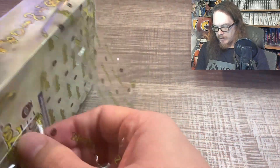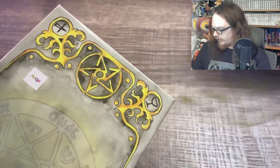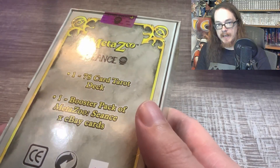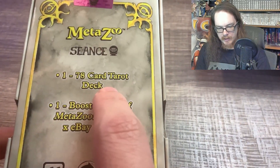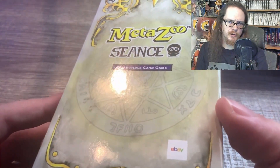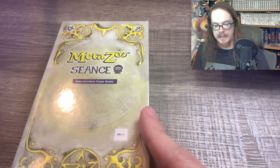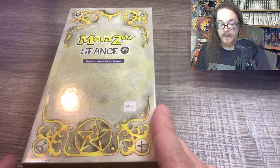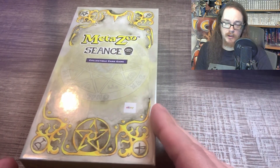So I'll do the eBay pack and the foil tarot card first to start this video. As you can see, you get one 78-card tarot deck and one booster pack of MetaZoo Seance eBay cards, which are extremely rare and valuable because there were only 5,000 of these made. So there are only 5,000 of those booster packs. I did wait a bit to pick this up — I didn't pick this up as soon as it came out, and I was able to save about $50, getting it for the rock bottom price of what it's currently going for.